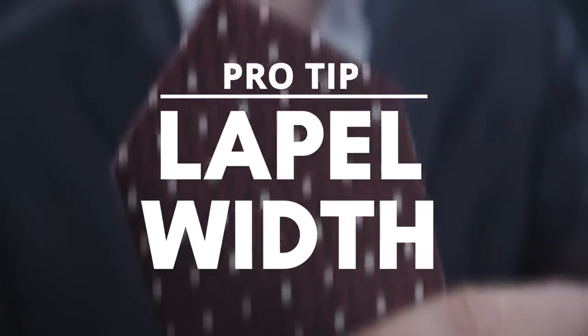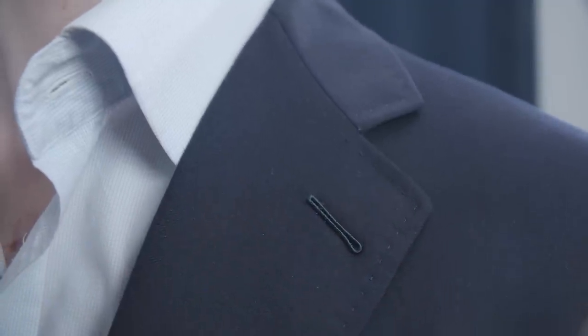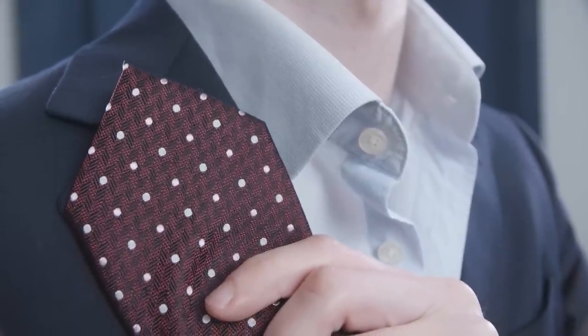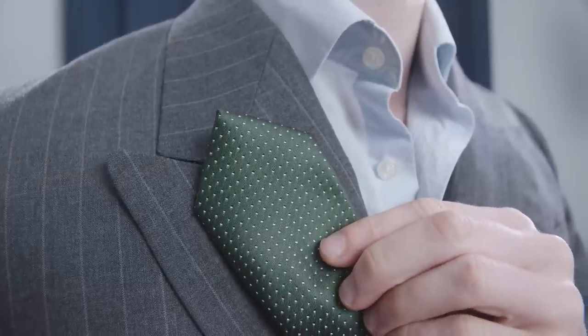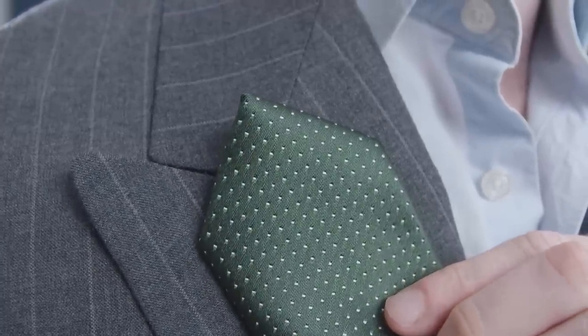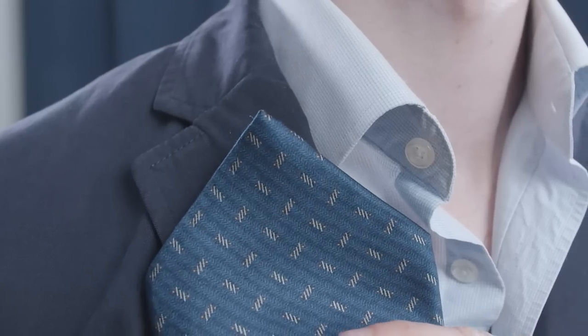A pro tip: try to match the width of your tie with the width of your jacket lapels. As long as there's not more than an inch difference, you're fine. What we're trying to avoid is a skinny tie with wide lapels — it makes the lapels look overly large and ruins the proportions. If the tie is too wide compared to the lapels, it just looks cartoonish.